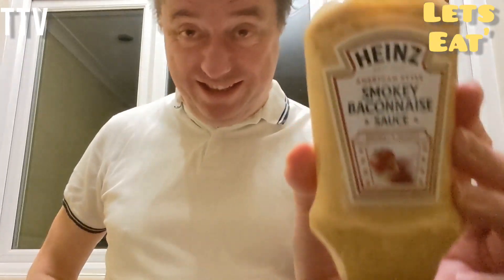We're doing a review, but of something a bit different — we are doing Heinz Smoky Baconase Sauce. It seems to be the thing now, to make a sauce and call it a '-nase'. For example, if you go to KFC you can get Gravy-nase.